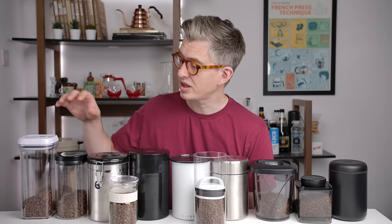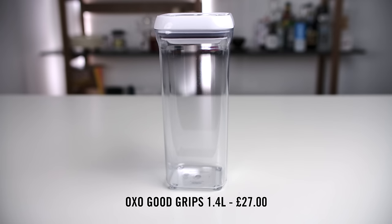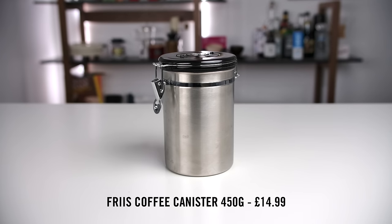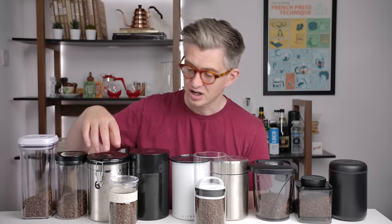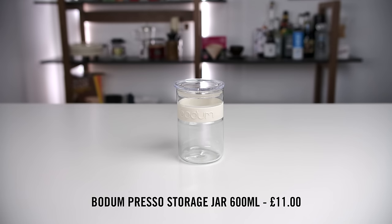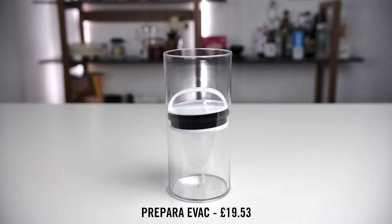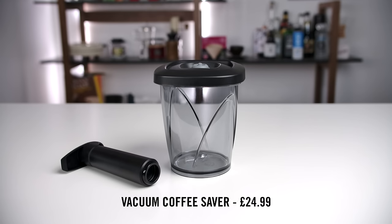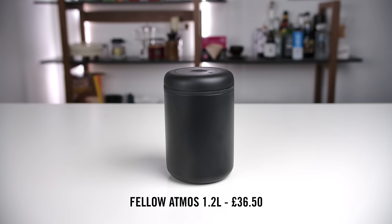Starting at the beginning, we have an OXO Good Grips container, a Hario container for coffee, the Freeze container — very popular, though this exact model seems to be branded by a number of different companies — a little Bodum jar, the Coffee Vac system, the Airscape container, the Prepara, the MIR coffee canister, the Vacuum Saver storage system, one from Ankom, and at the end the Fellow Atmos container.